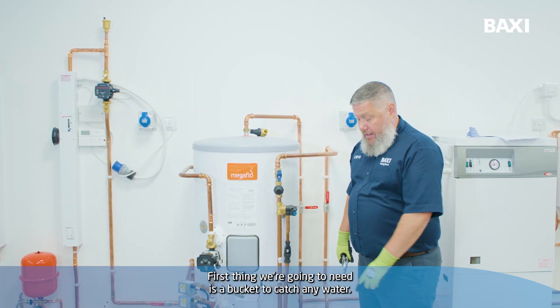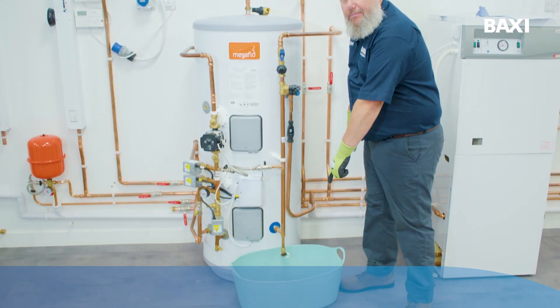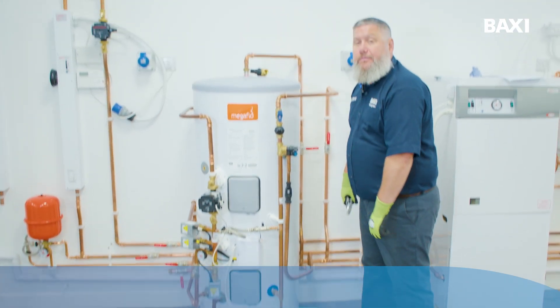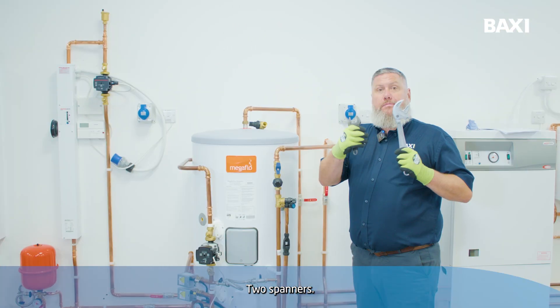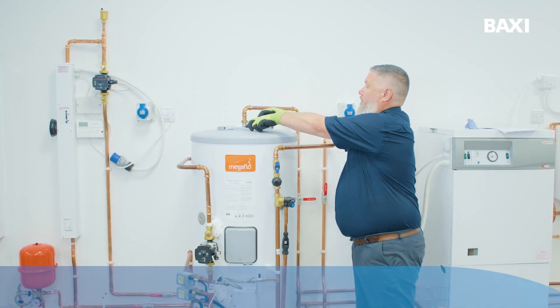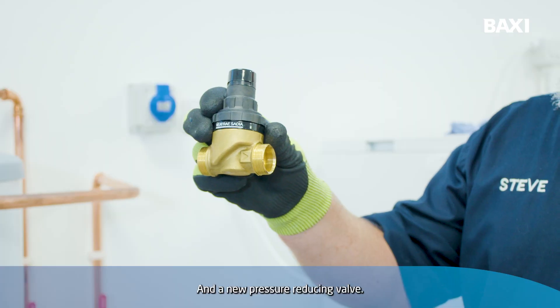The first thing we're going to need is a bucket to catch any water, two spanners and a new pressure reducing valve.